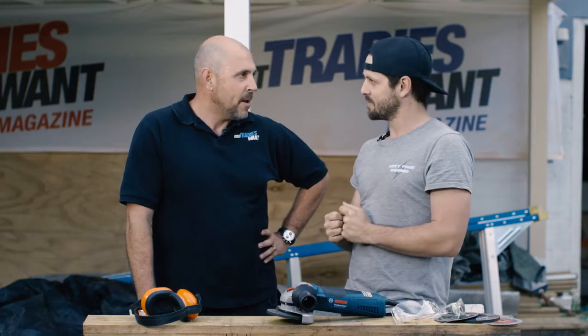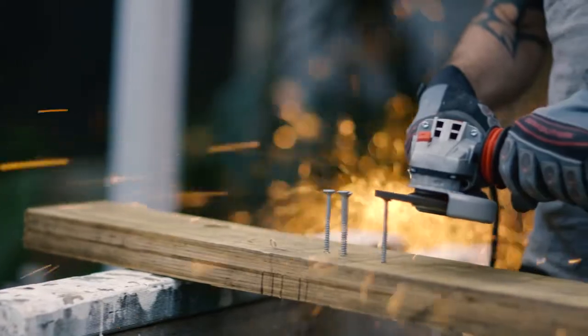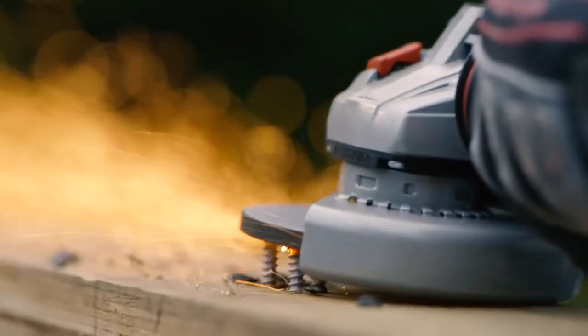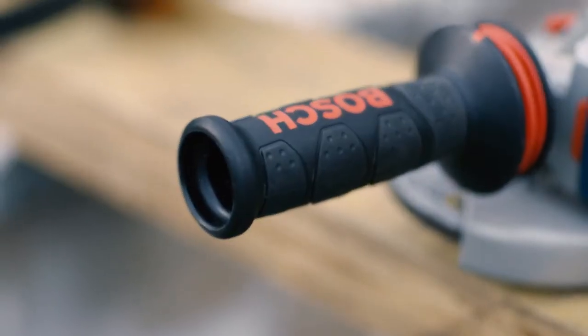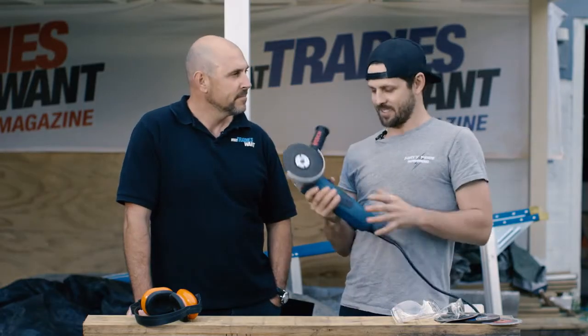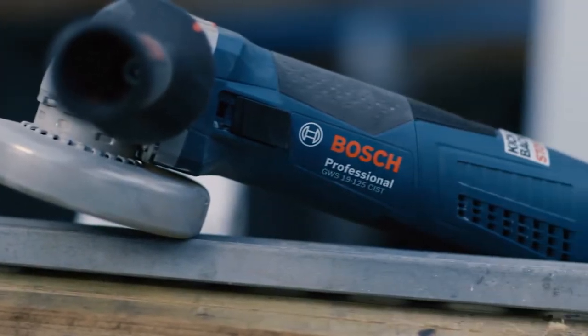So Matty, what's the verdict? What do you reckon about the tool and was there anything else that stood out for you? Yeah mate, the power was probably the standout of the whole thing. Heaps of power packed into a small chassis, super easy to hold with a smaller grip, which is going to lead to less fatigue for the end user — meaning you're going to be able to grind all day long. The anti-vibration handle soaked up the vibes super well.